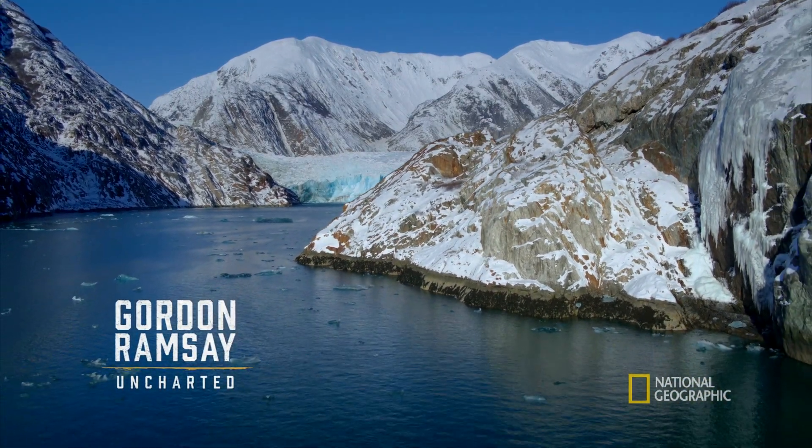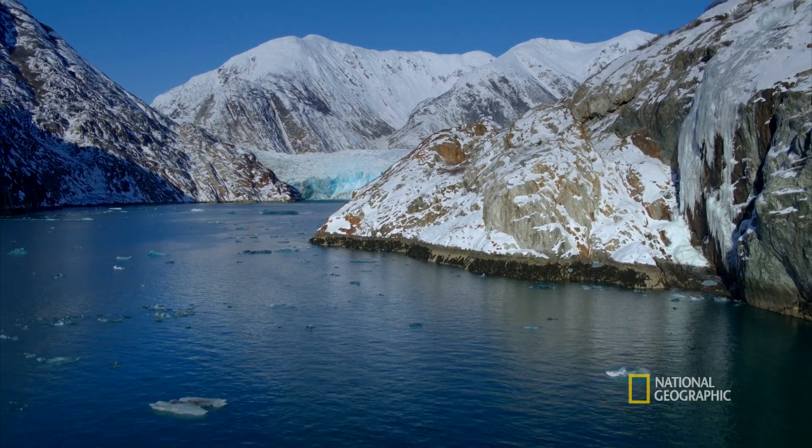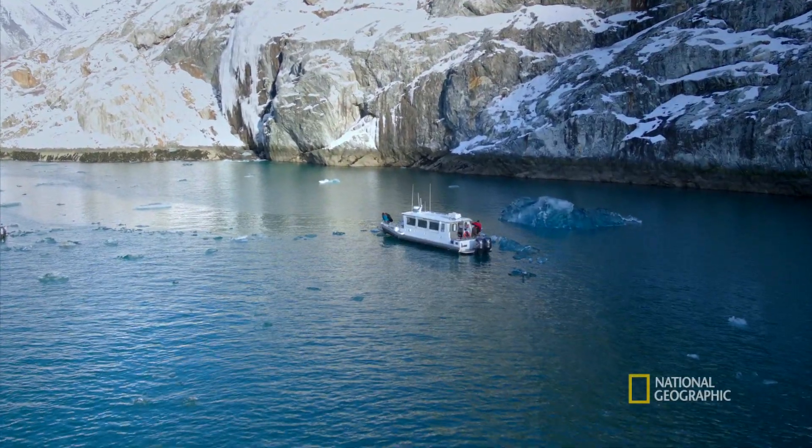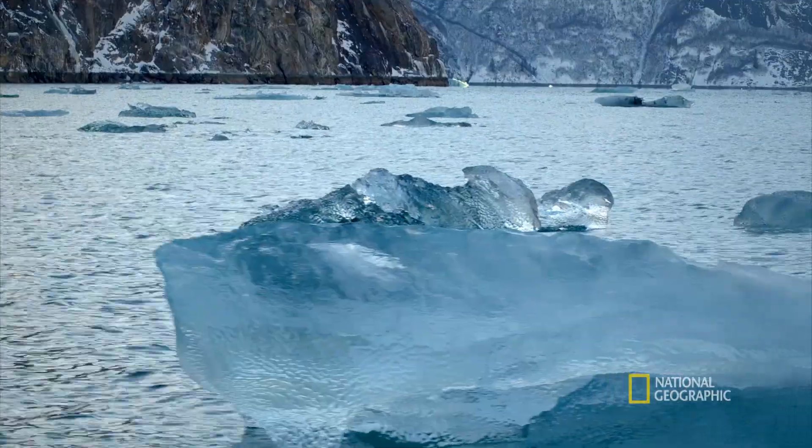After a rough voyage, we've arrived at the end of the Tracey Almfjord to search for glacial ice. Oh my god, it's so gorgeous. What a journey. It's beautiful.